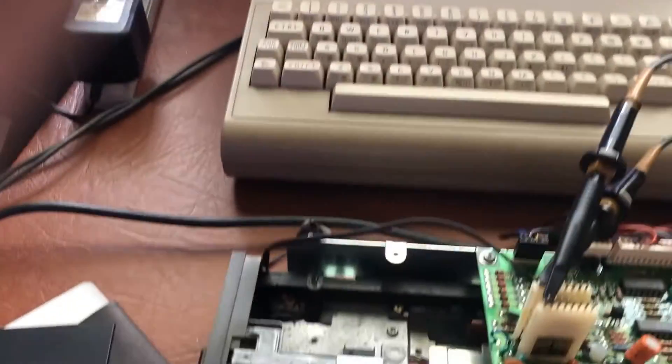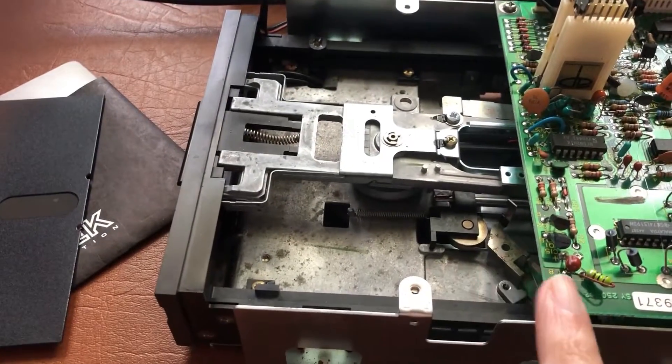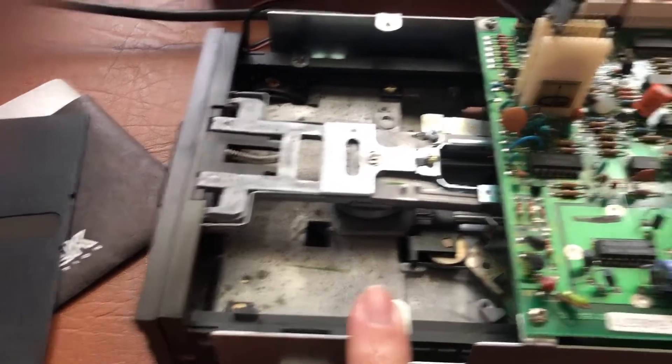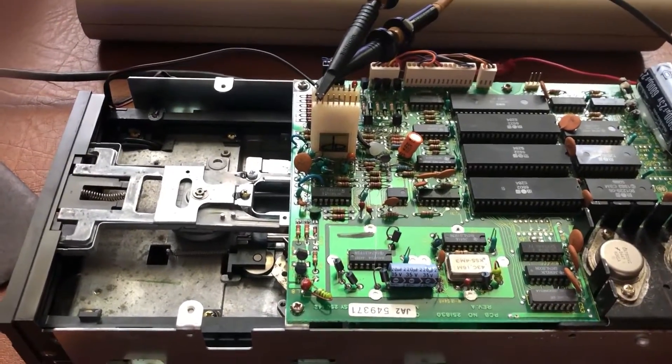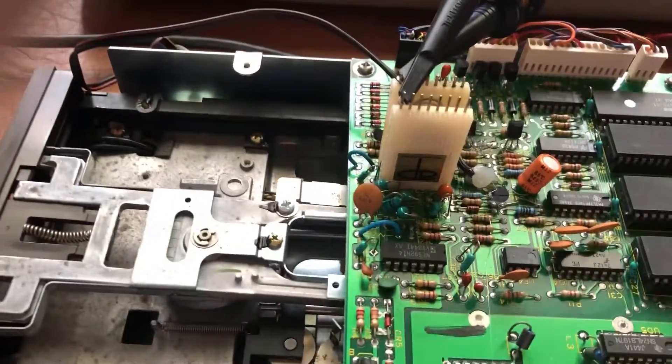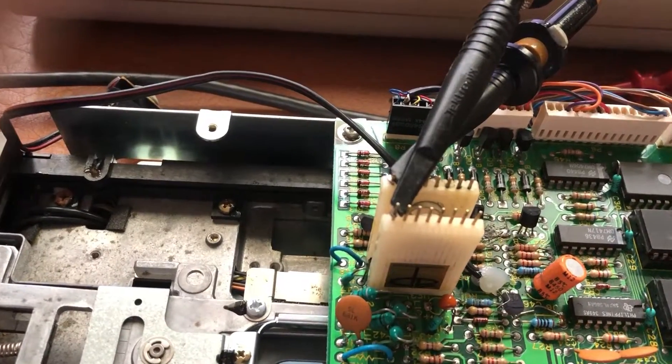You probably never saw the long board, but if it comes up to here, that's the long board. I've only ever seen a couple — two or three of them — in my travels, but this is the short board. That's the correct chip and we have the butterfly clip on there.